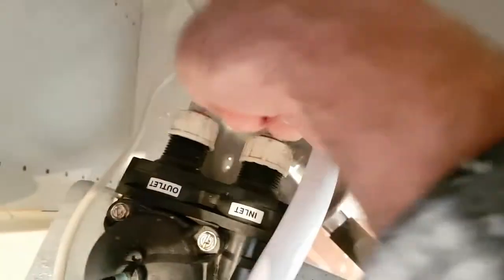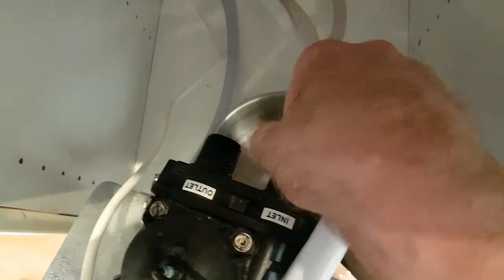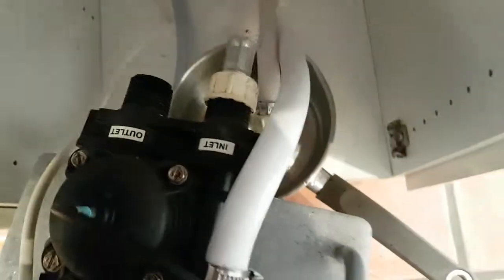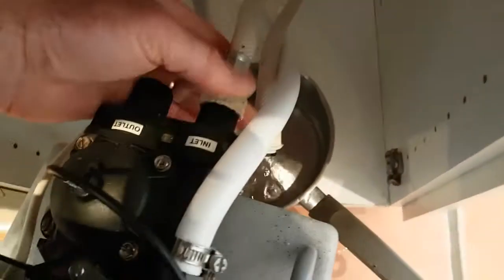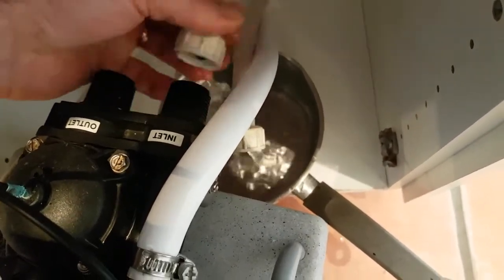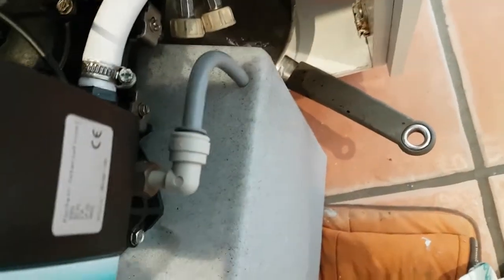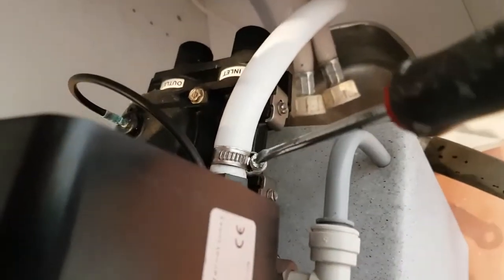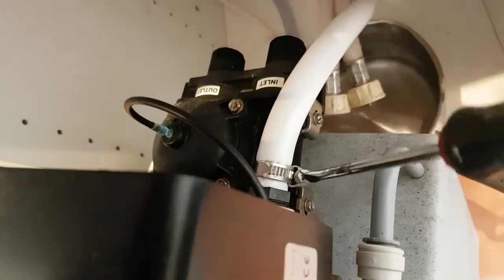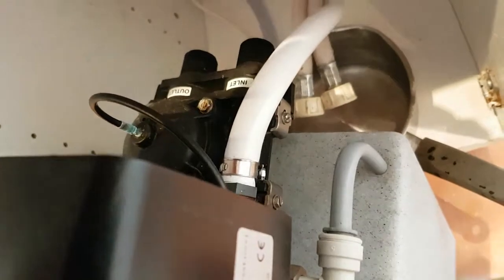I've put a bowl underneath there, just to undo them anti-clockwise. That's the inlet and the outlet.